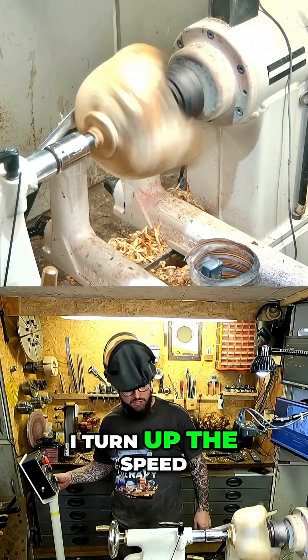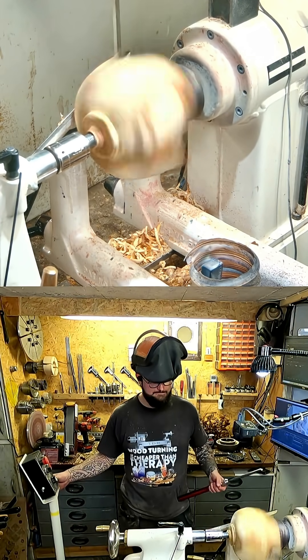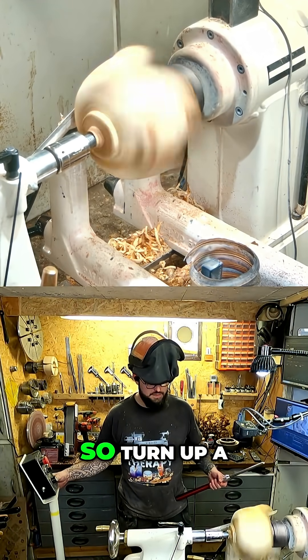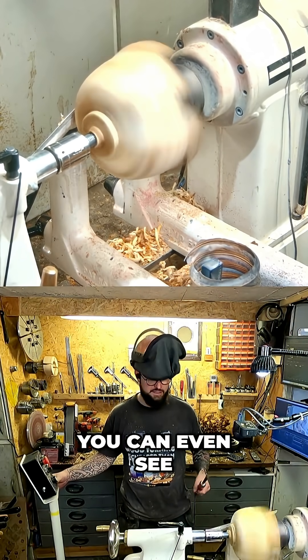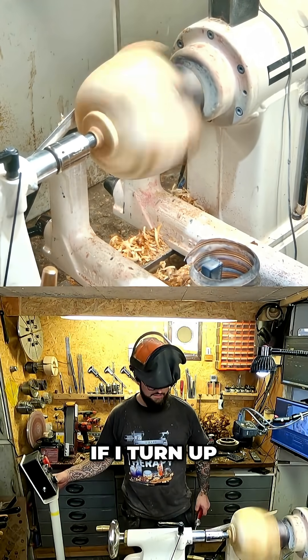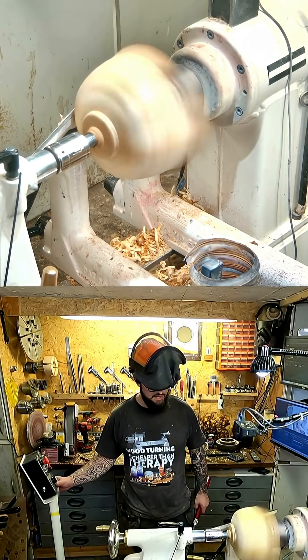Watch really closely as I turn up the speed. The lathe is starting to shake a lot — you can hear it, and you can even see things falling off the bed. Let's turn up the speed a little bit higher; the shakes intensify, and then it evens out.